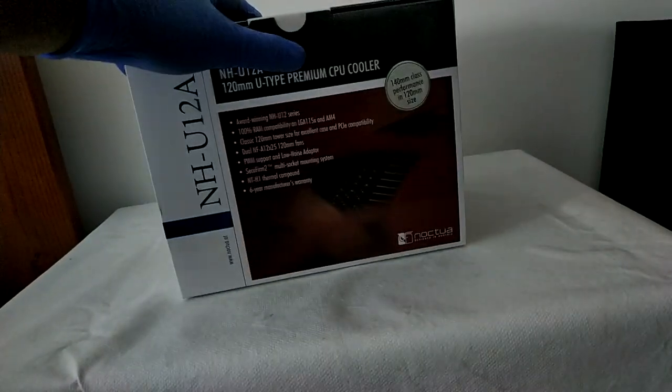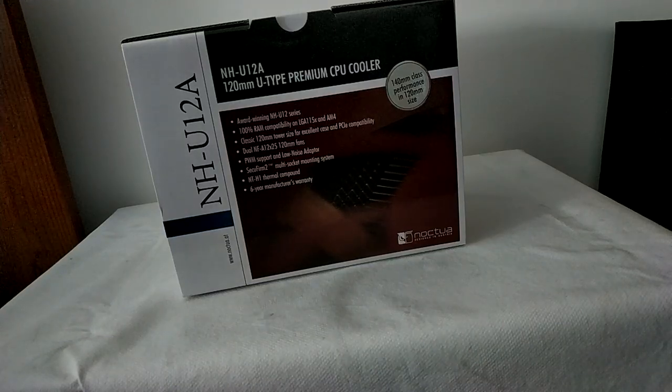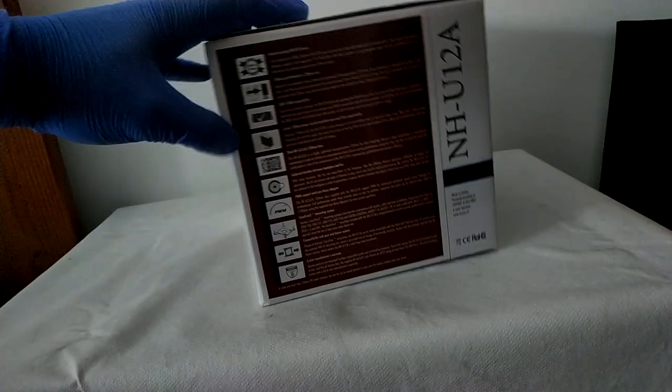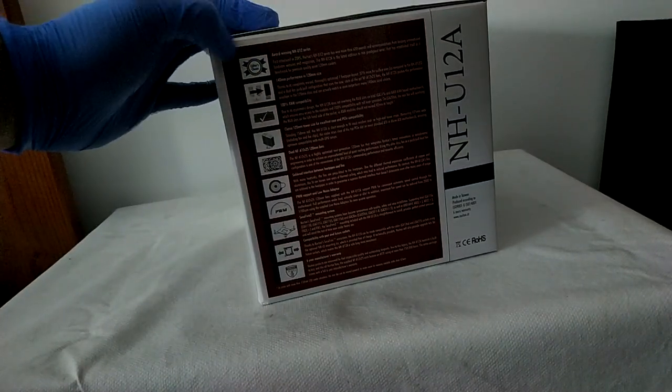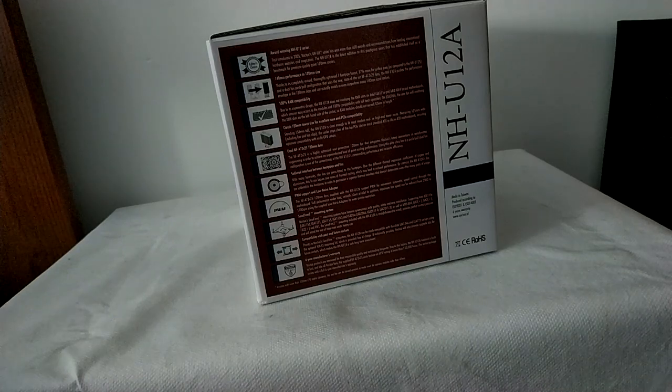Let me show you the rest of the case here. We got 140mm class performance on a 120mm fan because, as I said, these fans are really good, and the new NH-U12 is really thick — you will see how it performs so well. The other things on the box are the usual logos that inform you of things, such as award-winning, the compatibility, the dual NF-A12x25 fans, and the Secufirm system for mounting, which is one of the main advantages of Noctua products — they are really easy to install.